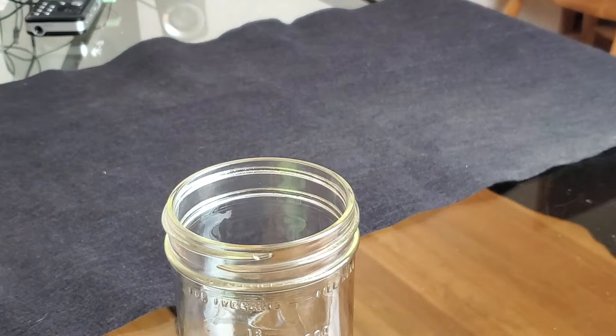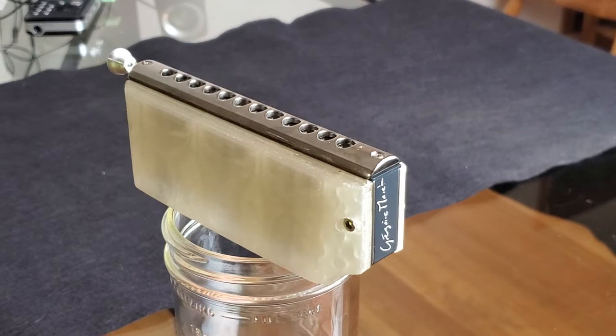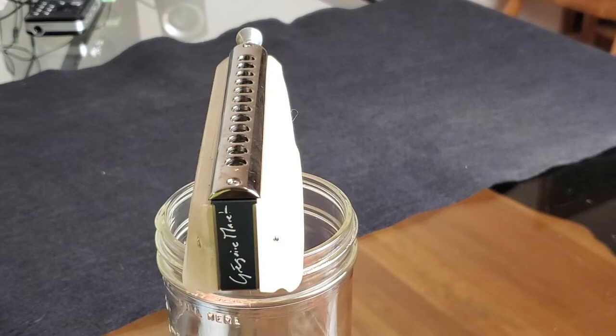And so if you set it down for a while, it has a chance to breathe out — where normally you're putting it back in a box where the covers aren't open enough and the moisture is trapped inside the harmonica, whatever amount there may be. So I found that to be kind of a nice advantage overall.